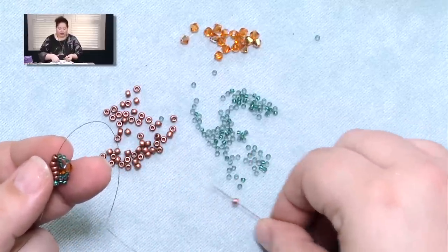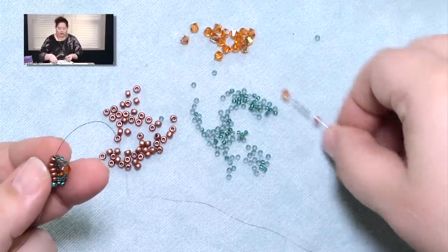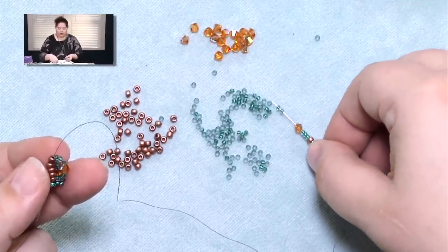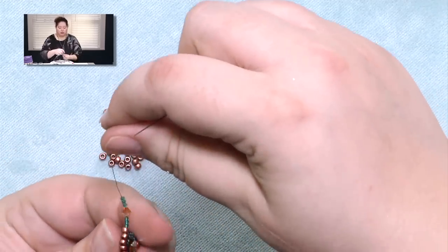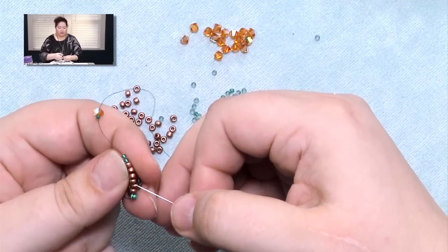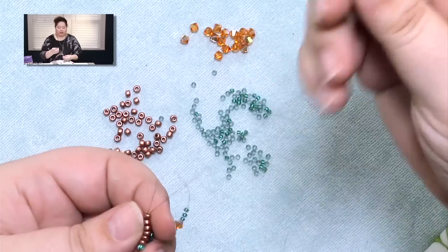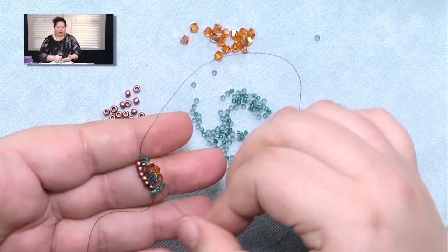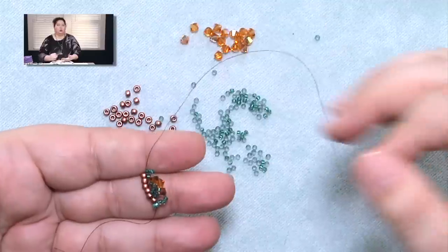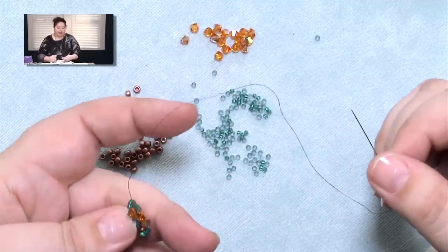So we'll keep adding. Another spine bead, three loop beads, a crystal, and three loops — bring it down, and I'm only passing through the top four spine beads. You're just going to keep adding loops and grow it as long as you want it to. And that is basically how you do a spiral rope. If you want to work on it for a little bit, then come back and we'll talk about how you're going to add and end thread, because you will need to do that.